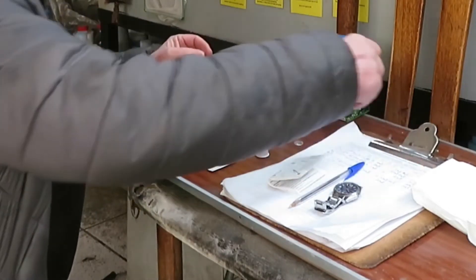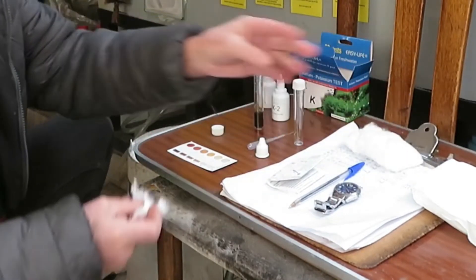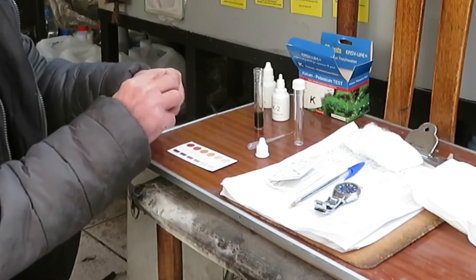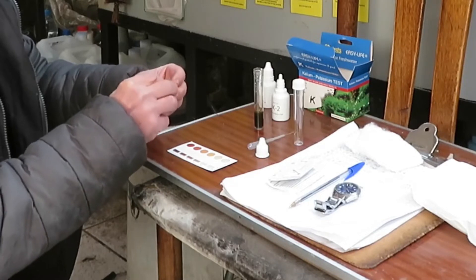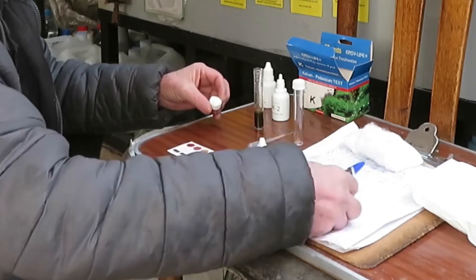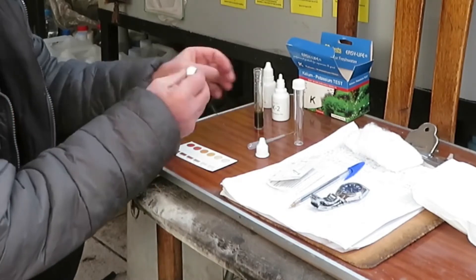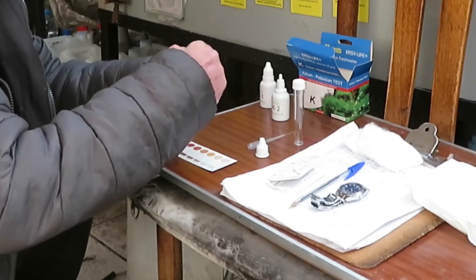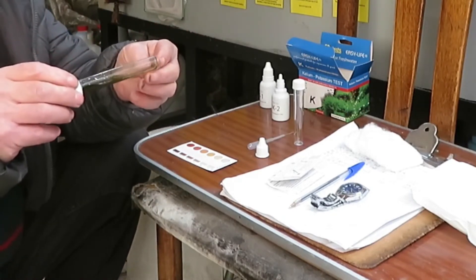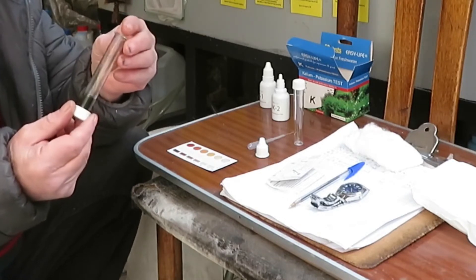Meanwhile, we get a bit of cotton wool and press it firmly into the top of the vial — but not too firmly — so it picks up as much of the liquid as possible. One minute has gone by, so we put the cap on and place the vial sideways so the liquid is absorbed as much as possible by the wool.